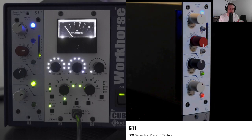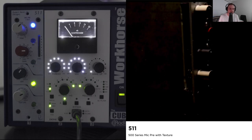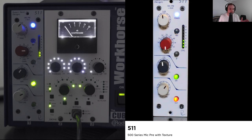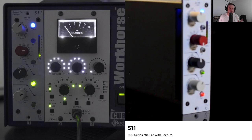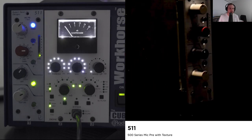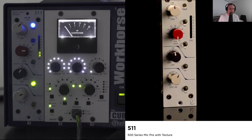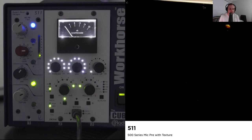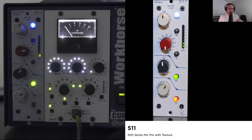I've got a Dione, which is the Wes Audio Dione 500 series compressor — it's like an SSL. And this is a Neve, the Rupert Neve Designs preamp, the 511 series. There are two different preamps that they make, but I'll just go over this one for now. The other one does have a compressor and a few other different features, but this one is just a preamp with a high pass filter and a function they call Silk.